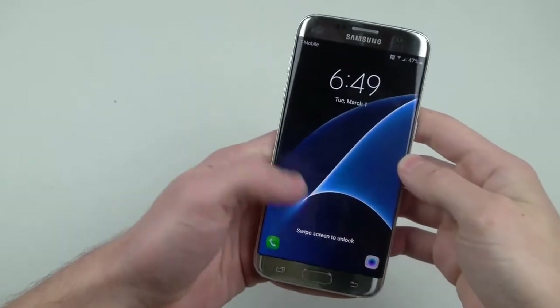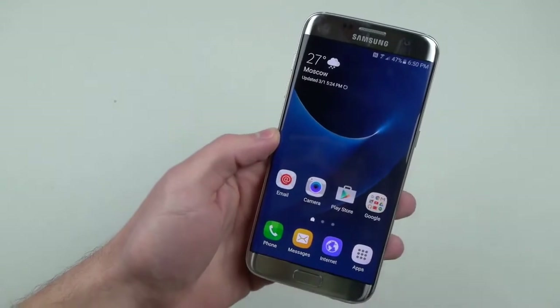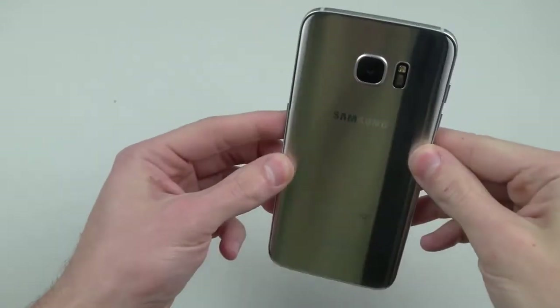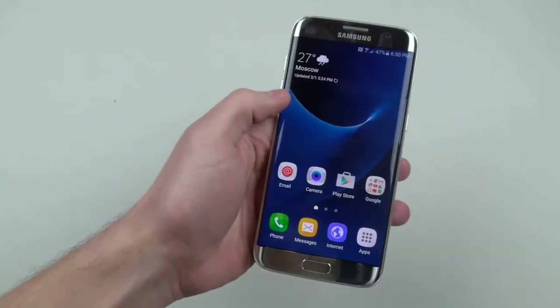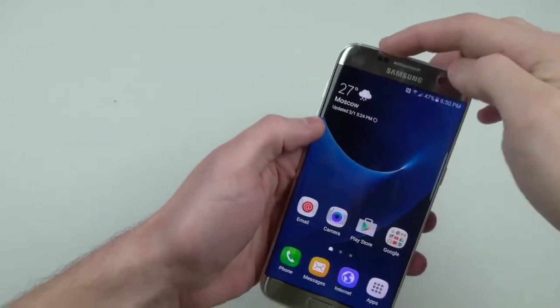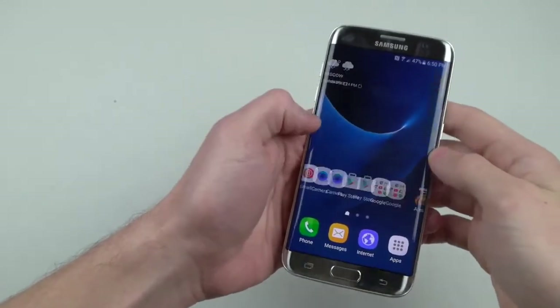What is up guys, TechRacks here. In this video I've got a beast — this is the new Galaxy S7 Edge. I want to show you guys a little bit here in detail. This thing is amazing. This is the titanium silver color, 40% improved battery life, better camera, micro SD expansion — this is water resistant. Again, this is amazing.